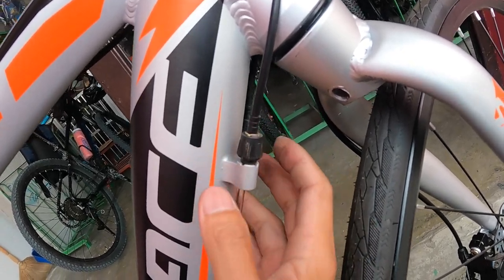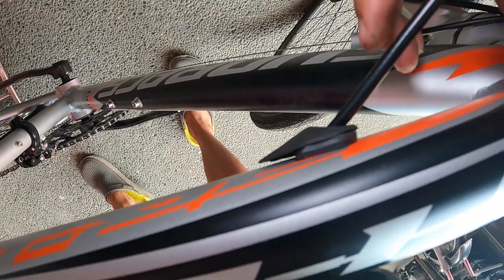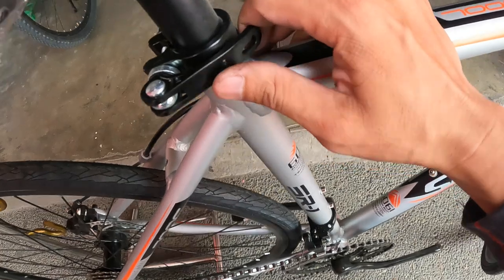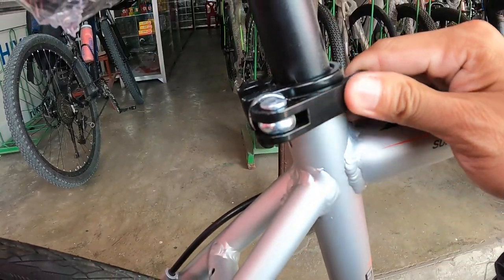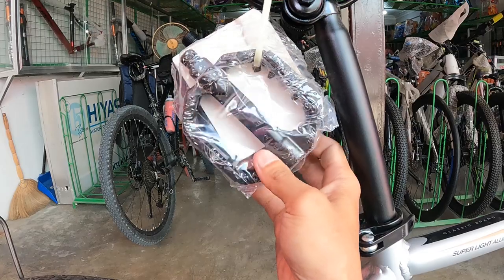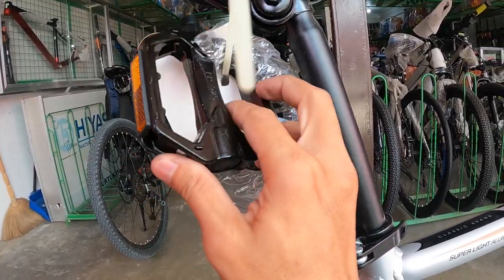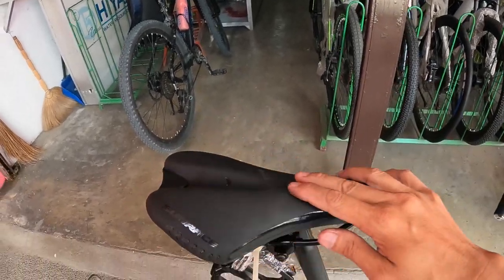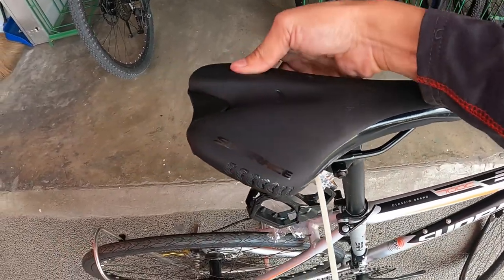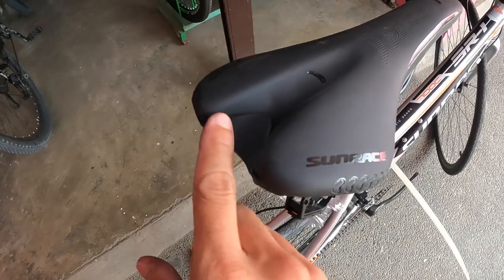Meron pang barrel adjuster at may bahagi ng internal cabling para sa preno sa likod — pumasok dito, lumabas dito. Ang seat clamp ay alloy at ang seat post ay bakal. Ang pedal ay gawa sa alloy. Ang saddle ay para sa pangarera — mahaba, matulis, manipis, malambot, may hiwa at kanal para sa komportableng sakay.